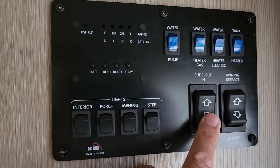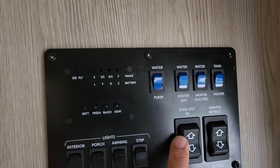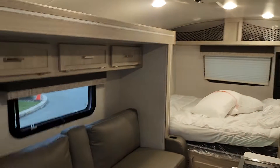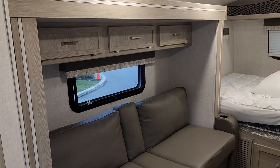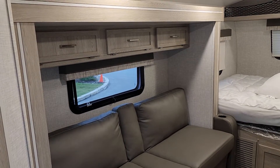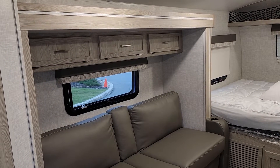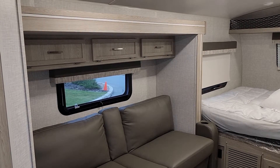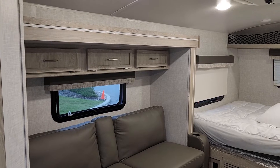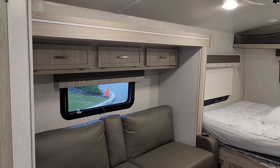This controls the slide — slide in and slide out. When you depress this button here, it takes just a second and that will begin to slide out. Make sure you've got enough clearance between that and the shore panel. If you just hold it back, it will slide back in.